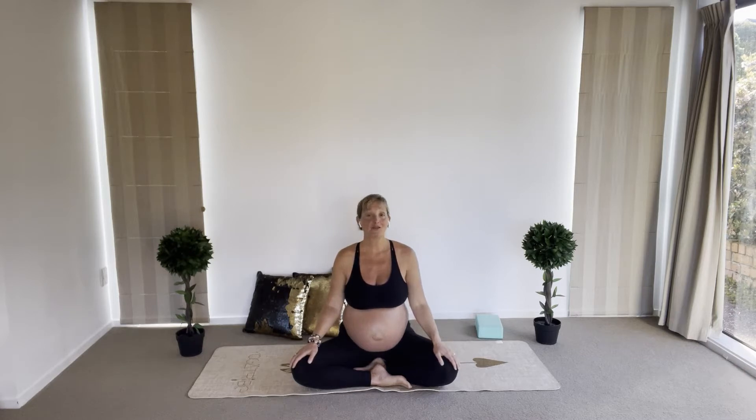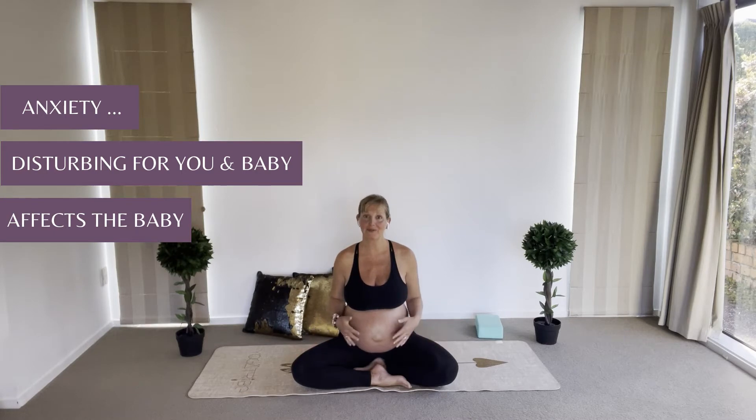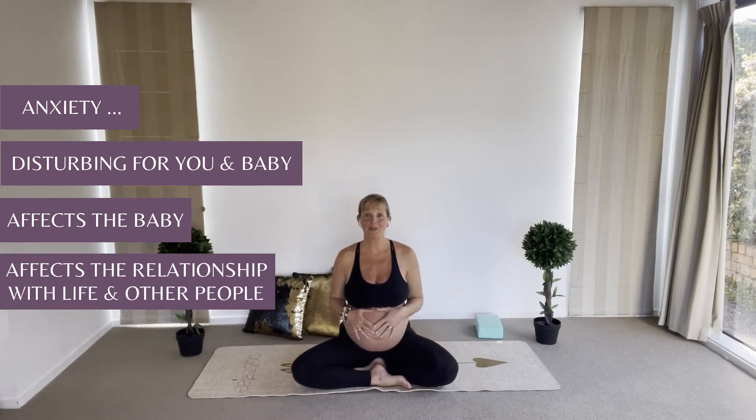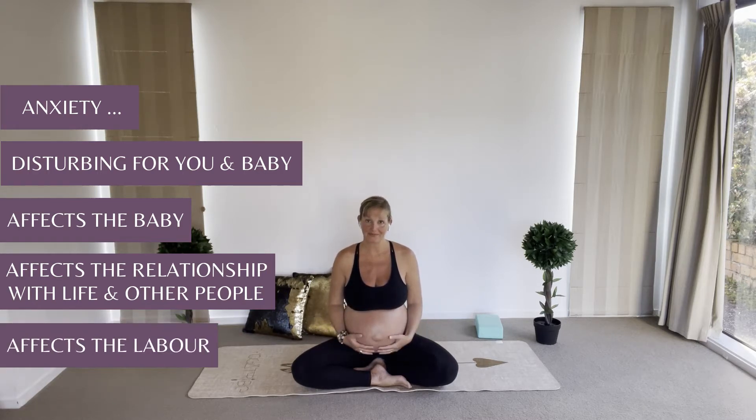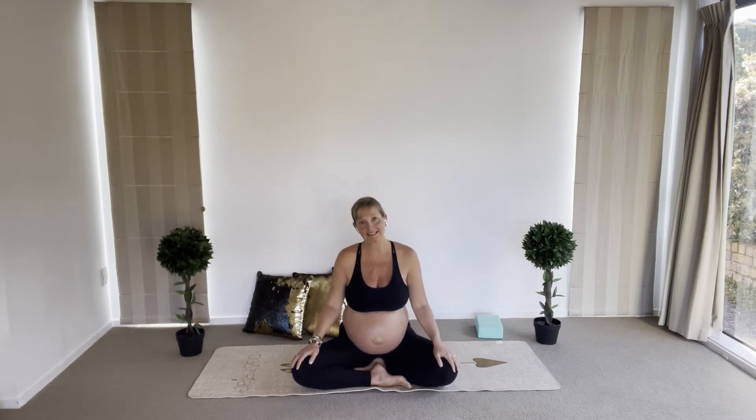Give space for joy and inspiration. Anxiety can be disturbing for you, for your baby, and it can also affect your relationship with life, your relationship with other people, and it will affect labor. All these emotions — anxiety, fear, grief — can affect labor and your baby will be feeling them as well. Let's do this practice today to remove and release anxiety from the body, giving space for joy and inspiration.